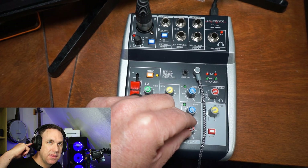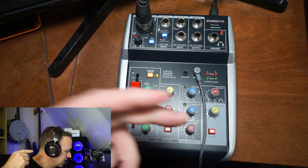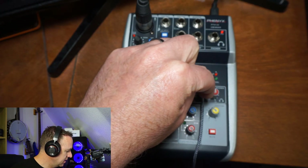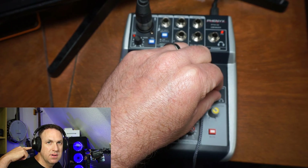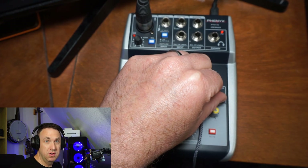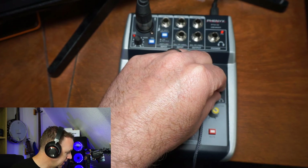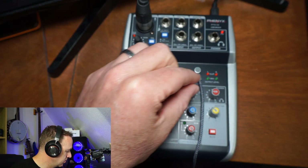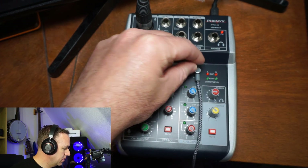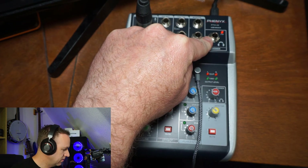There's a USB knob — this is just for the volume of what I can hear if I'm listening to music, pretty simple. Then there's the headphones knob, which controls anything you hear from the mic. So if I don't want to hear myself talking I can turn this down all the way, or if I only want to hear myself I can turn it up really loud — yikes. So I'll turn this back to a normal level. I'm using the 3.5mm headphone jack, but there is also a quarter-inch if that's what you use.